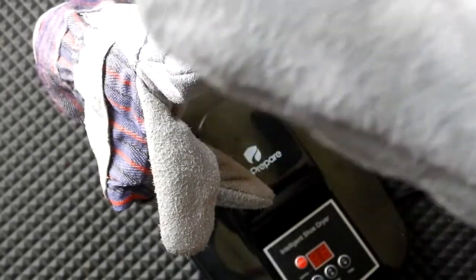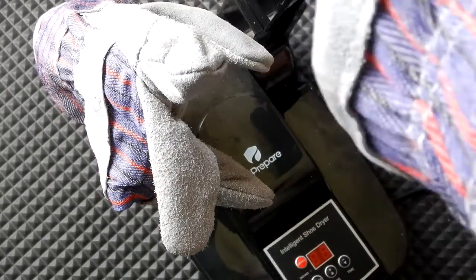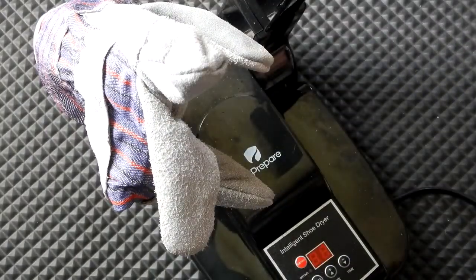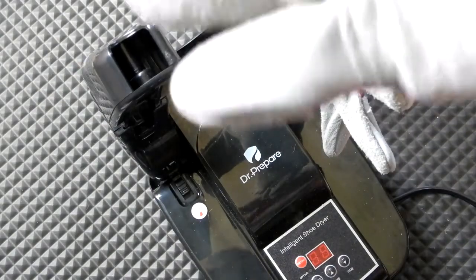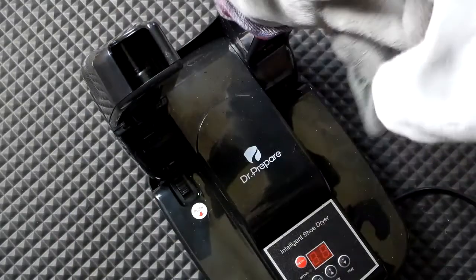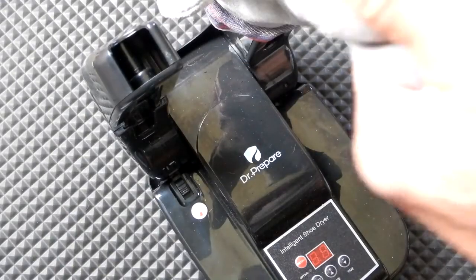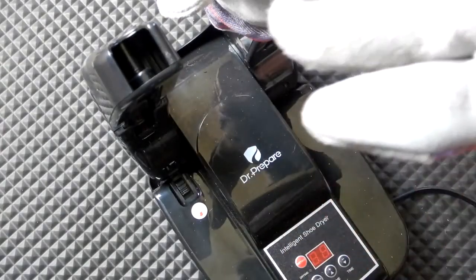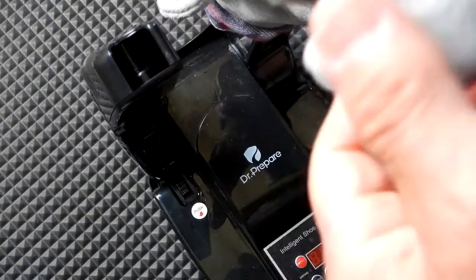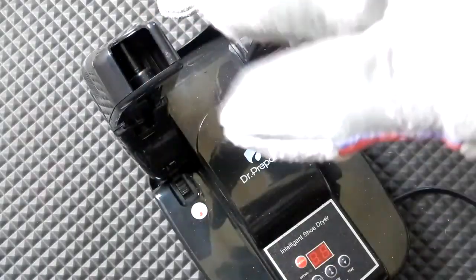The outside is damp but the inside feels pretty good. The other glove is actually much better than the first one — still some dampness in the thumb area on the inside, but everything else is pretty good. The outside feels damp but the inside is dry.